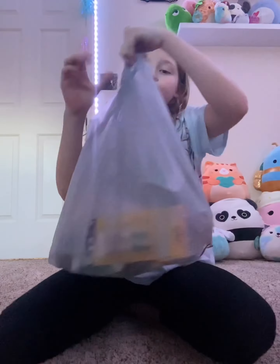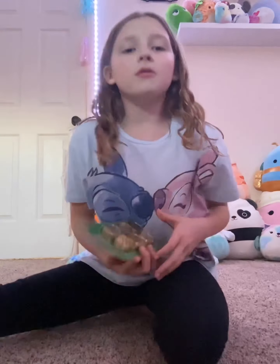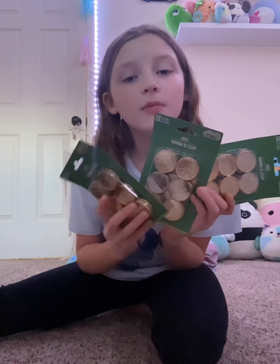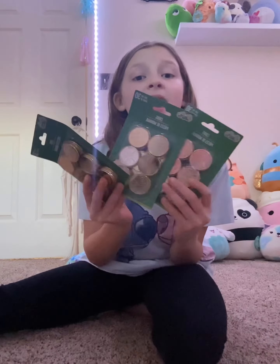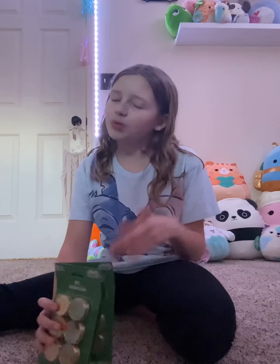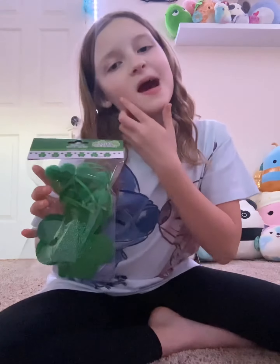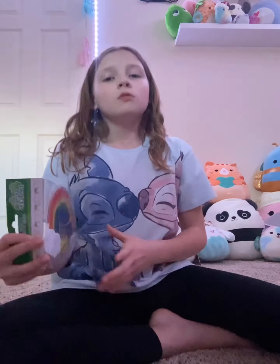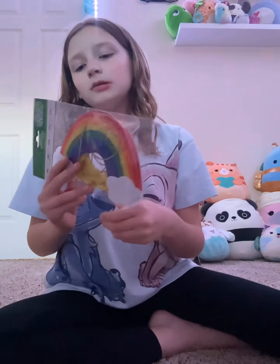Next let's do this bag. First in that bag we got these coins we're gonna put all over the leprechaun trap, and there's one more we got but I think it's in a different bag. Now this we can like hang around the trap. We also got these rainbows we can hang around the trap because leprechauns love rainbows.